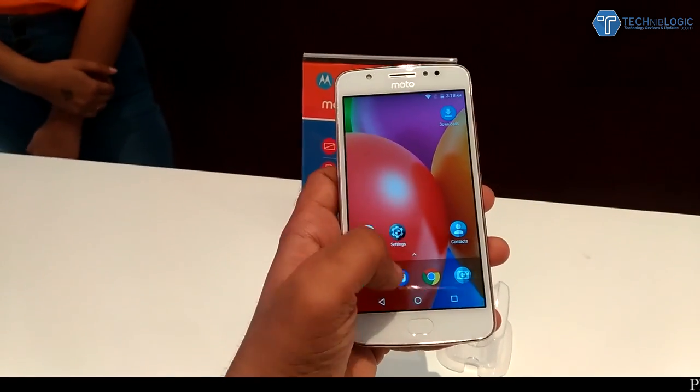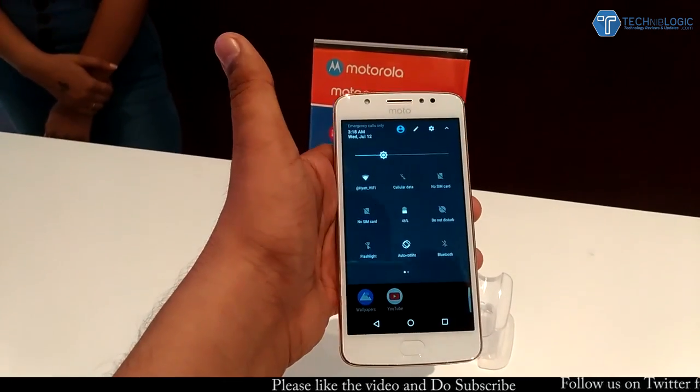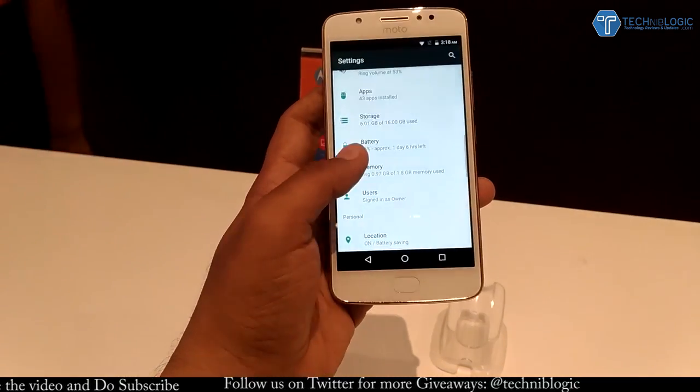Below that we also get a speaker integrated into the back. Coming to the UI, it is running Android 7.1.1 out of the box and this feels pretty smooth. Coming to the memory, we get 2GB of RAM, out of which about 0.97GB is free.